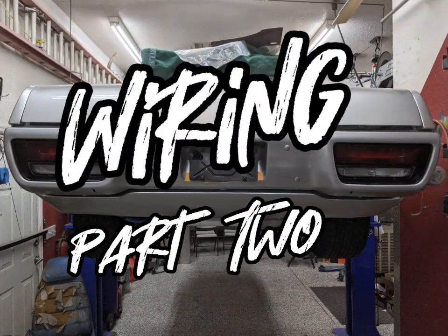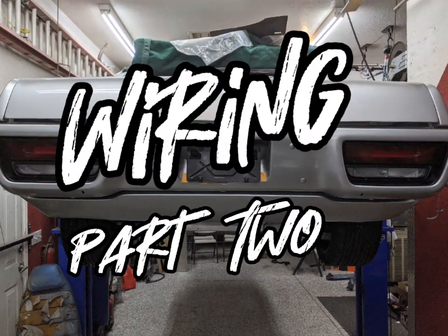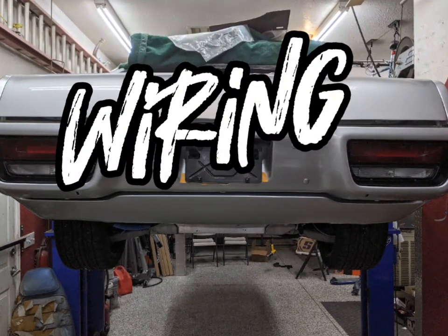Hello and welcome back to another episode of Project Electrolyte. This is wiring part two, continuing on with the low voltage wiring.